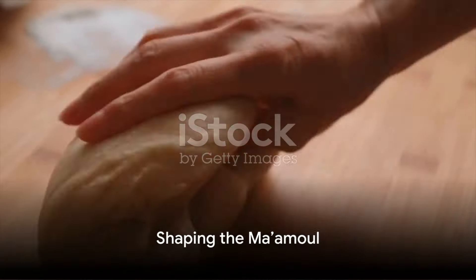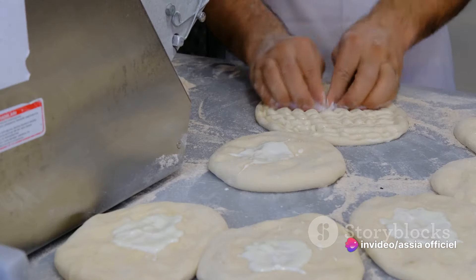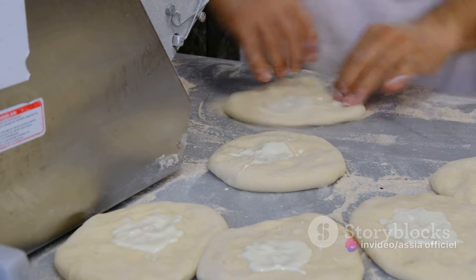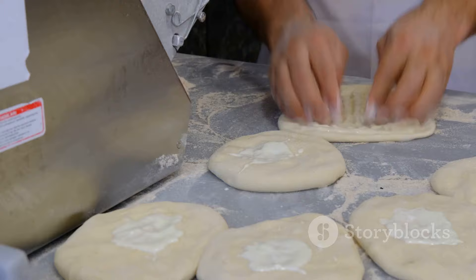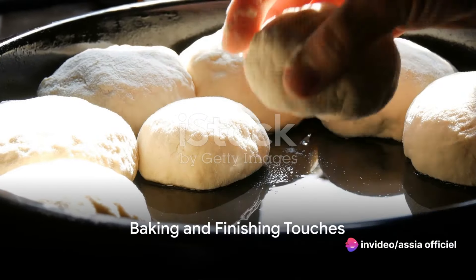Now comes the fun part — shaping the ma'amul. Take a portion of the dough and flatten it in your palm. Place a spoonful of your chosen filling in the center and fold the dough over it, sealing it well. Shape it into a ball or an oval, and then use a traditional ma'amul mold or a fork to create beautiful patterns on the surface. Repeat this process until you've used up all your dough and filling.